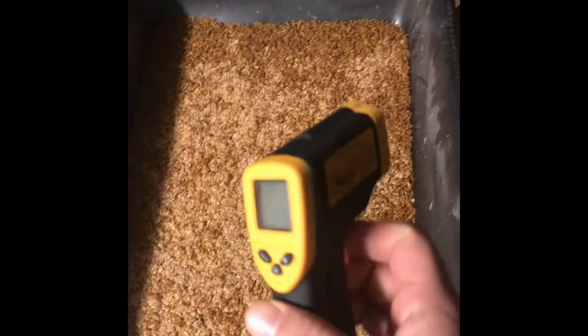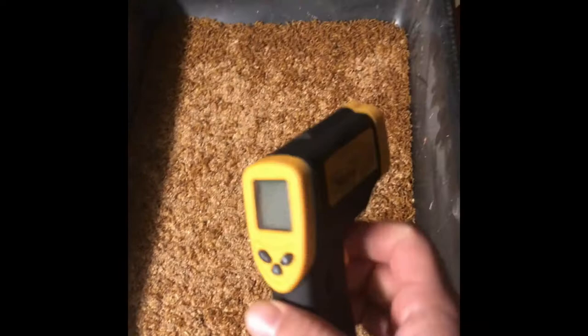Hey guys, it's Scott from Space Coast Millworms. I have a laser thermometer I recently purchased. I've had a thermometer on my wall in my garage for about a year now to see the ambient temperature. I got this so I can check the actual temperature of the surface of my bins, which is a good thing because it's winter right now here in Florida.